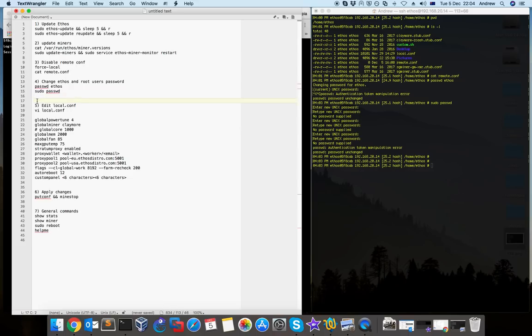Step 5 is the most important part — to edit the local.conf. By editing this file you can use the commands and options you want to configure your rig and start mining based on which miner and wallet you want to use. To do this you use 'vi local.conf' and then you can open and edit your local file. If you want to exit and save, press Escape on your keyboard, then type ':wq' — write and quit — to save and exit.